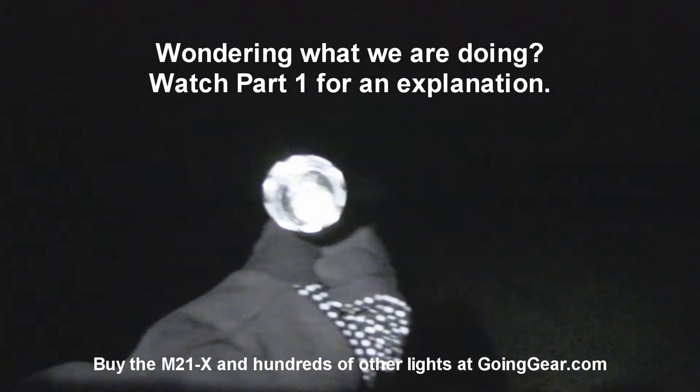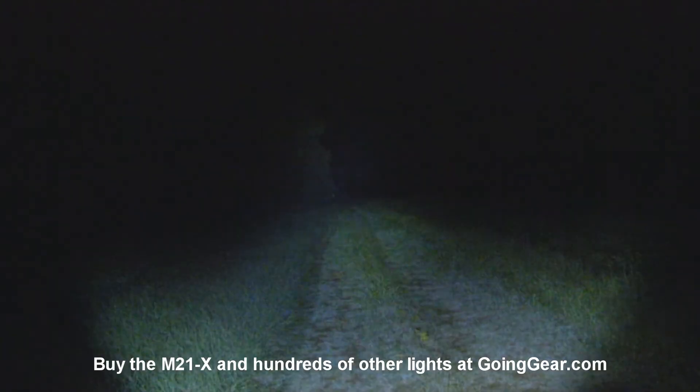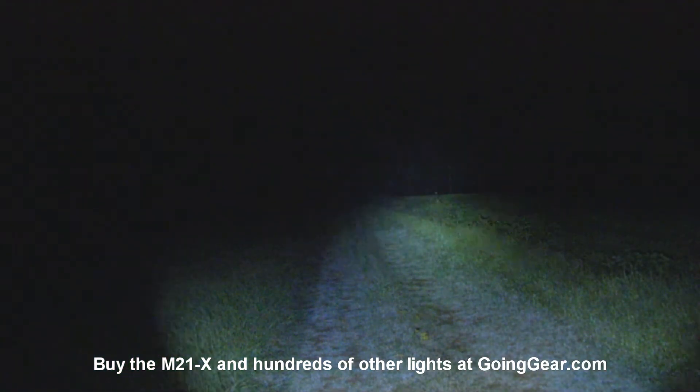Here's the Olight M21 X-Warrior, so it's a little bit different than the M21. This one has the XML LED. Let's go ahead and try it out. Relatively compact light, but you can see a pretty decent throw and a whole lot of lumens out of this one. That's thanks to that XML LED.